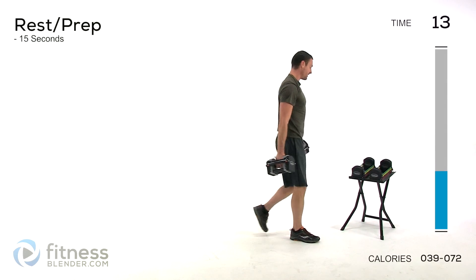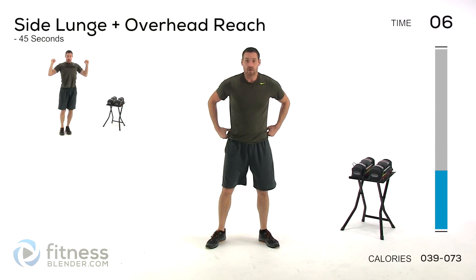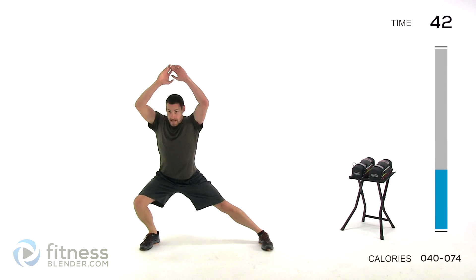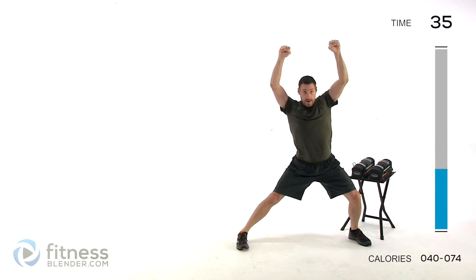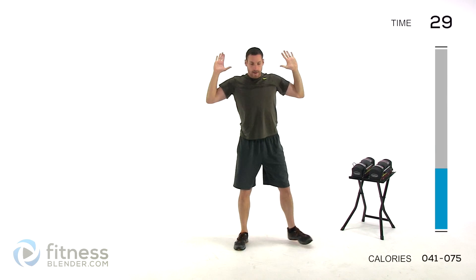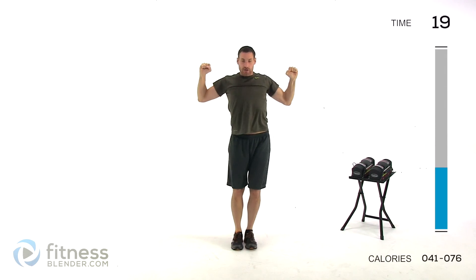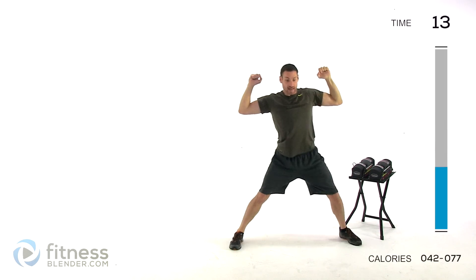We've got our cardio exercise — there's going to be an alternating side lunge plus an overhead reach. Keep those feet nice and close at first, hands tucked in. You're going to step out to the side lunge and press straight up as hard as you can, pull it back down as you come back to the center. Side lunge and press up, back to the center, pull back down. Make sure you're working against yourself as hard as you can with those arms — don't just do the motion. Really push and really pull, constantly working against that opposite muscle.